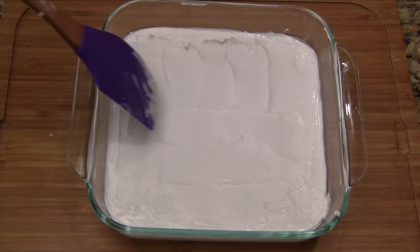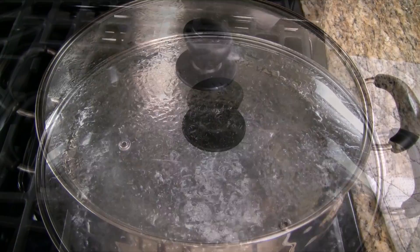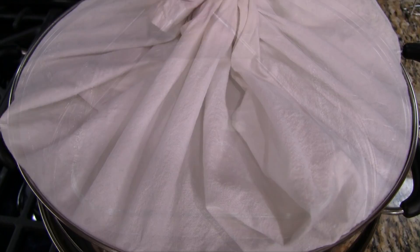Transfer the dish into a steamer tray. Fill a steamer basin two-thirds full with water and bring to a rapid boil over high heat. Place the steamer tray on top of the basin and cover with a lid wrapped in a towel — the towel absorbs the moisture so it doesn't drip onto the cake. Steam over high heat for 20 minutes. Once done, remove from the steamer.